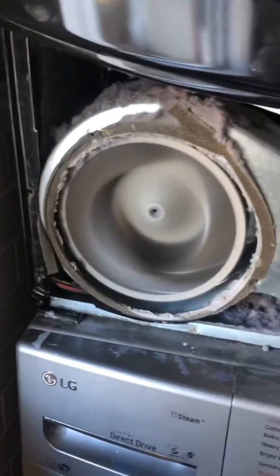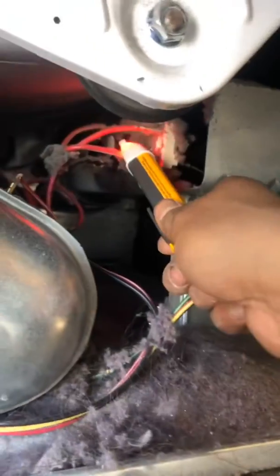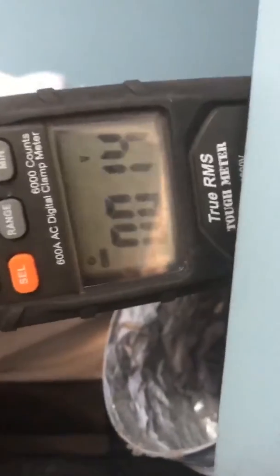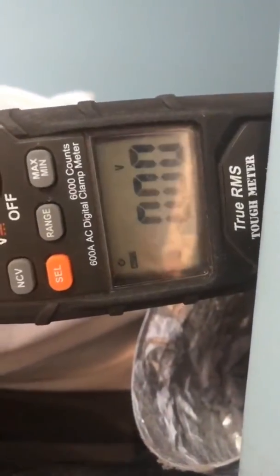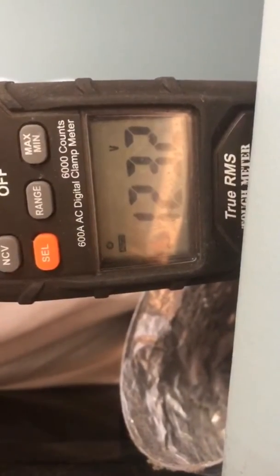The dryer fan works, looks like a bad heating element and a crushed lint filter. In the back duct over here — proof that the voltage is good, 120 on each leg.